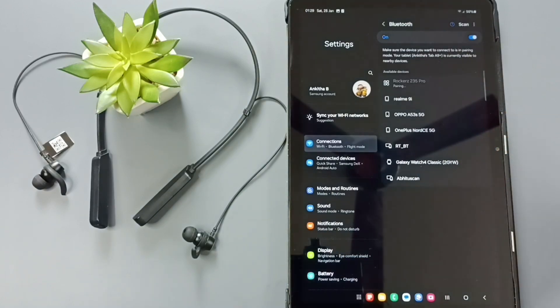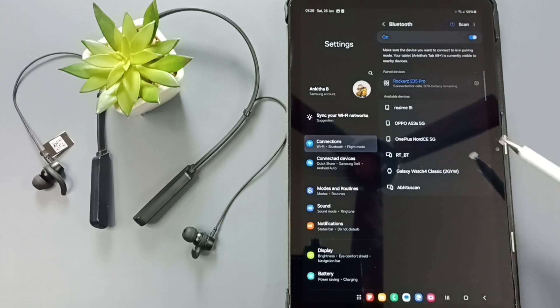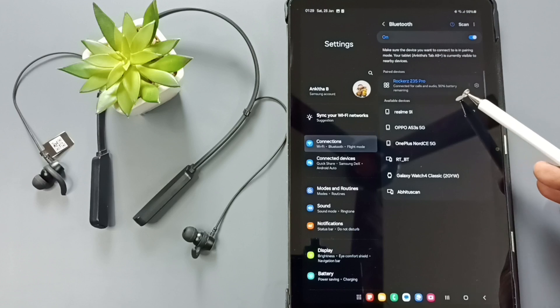Tap on this name. Now it's pairing — tap on Pair. Okay, connecting... it's connected. Connected for call sound audio, with 90% battery remaining.